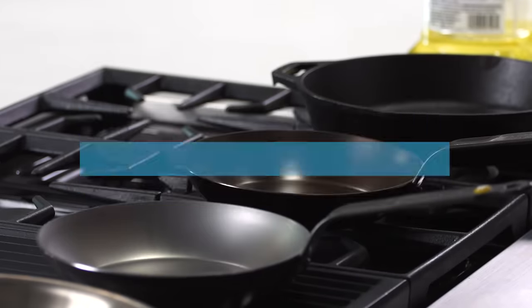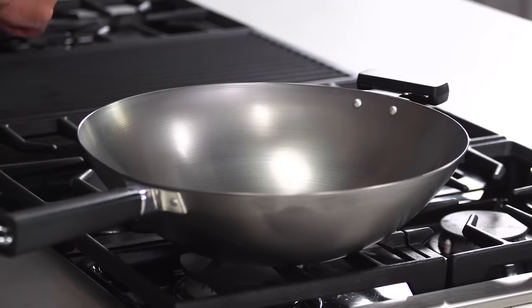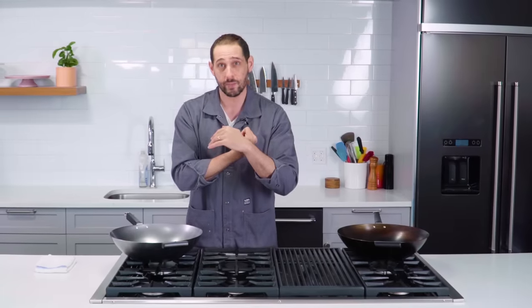What kinds of metals do we season? Pretty much just two: carbon steel, which is what this wok is made out of, and cast iron. We don't season aluminum pans, stainless steel pans, copper pans, or non-stick pans.